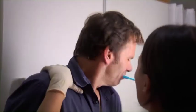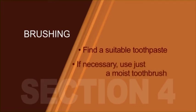Be aware that resistance to brushing may be due to a dislike of the toothpaste or swallowing complications. There's a range of different flavours and textures to try, including a low foaming gel. If you can't find a suitable product, continue brushing the teeth and gums using just a moist toothbrush.